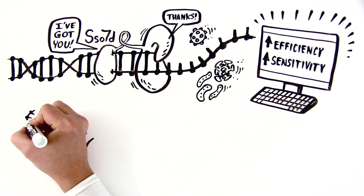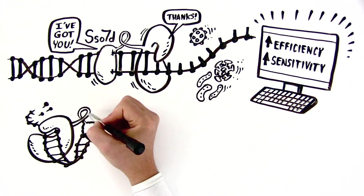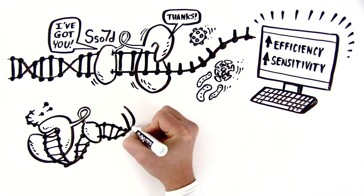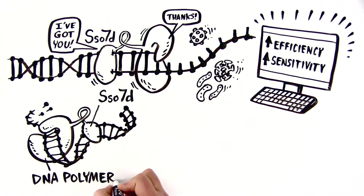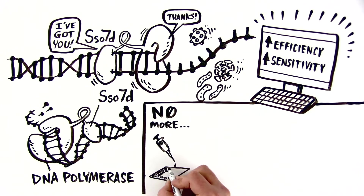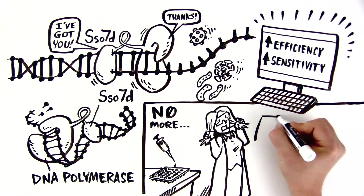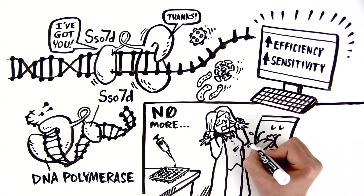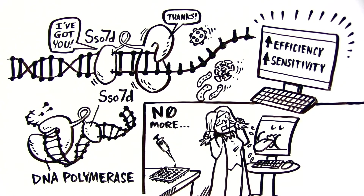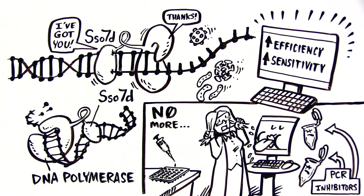SSO-70 technology is truly an exciting breakthrough in qPCR, and the largest step forward in the recent history of qPCR reagent development. Finally, you can stop wasting precious time and sample optimizing various difficult assays. You can stop pulling your hair out as problematic, low-abundance targets ruin trial after trial. You can stop worrying about countless PCR inhibitors ruining your experiments.